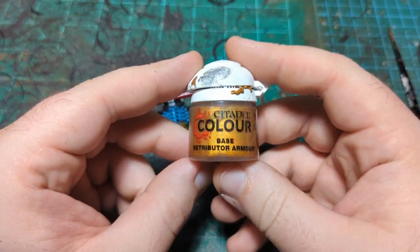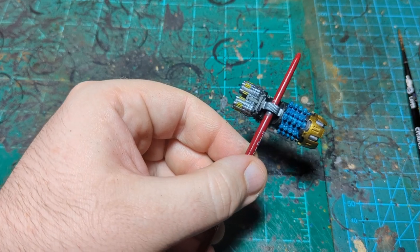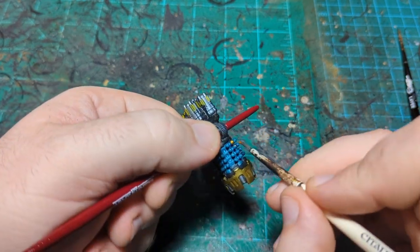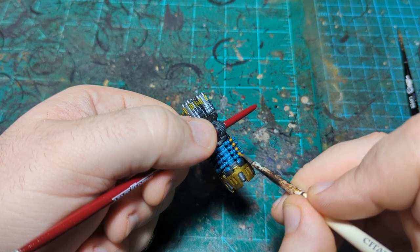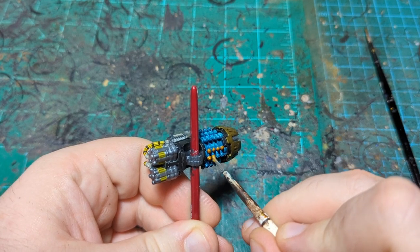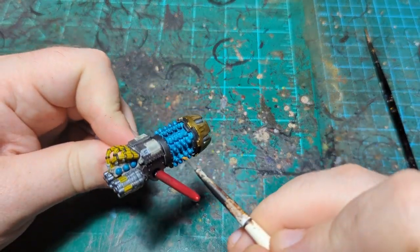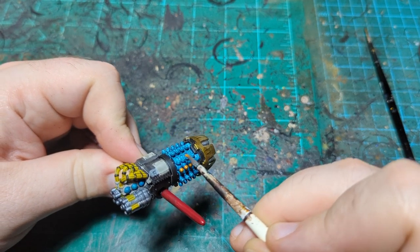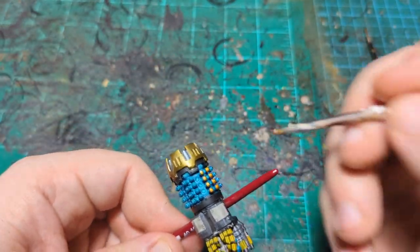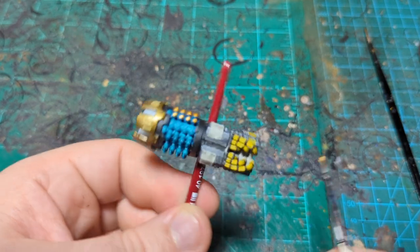We are back and we're going to move on to Retributor Armor. We're going to use this to paint in all these little modules on the tops of these things here. I'm just going to start on one angle, paint them in, rotate to a different angle, paint the next ones, and just work my way around until they're all done. There are going to be a lot of these to do. It's a pretty simple process — just painting all these tiny little things in gold, so you don't need to watch me do every single one.